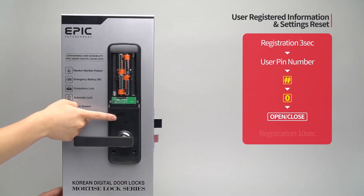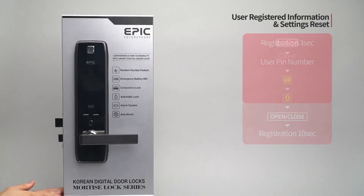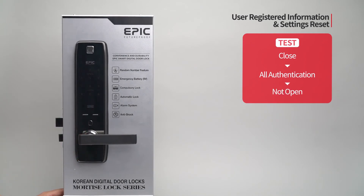Press the open/close button. Press the registration button for ten seconds. While the door is closed, all registered authentication methods are initialized and the door will not open.